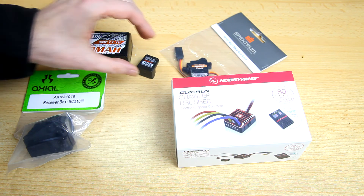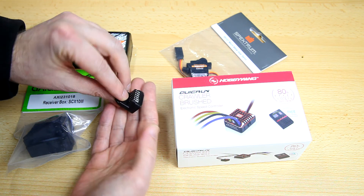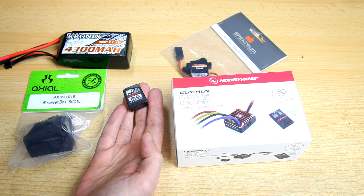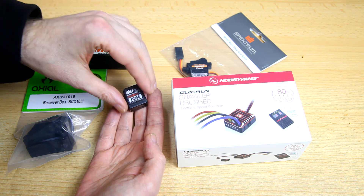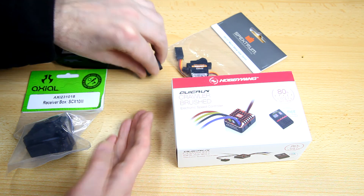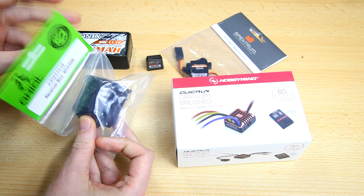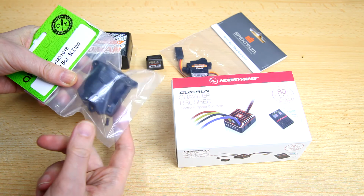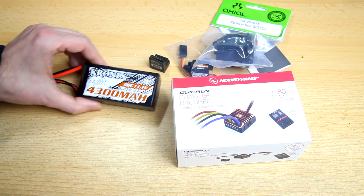I also got a receiver for that radio — this is the Flysky FGR4S, a tiny receiver. You don't need a whole lot of range with a crawler, but it should have adequate range even for bashers. It's nice and small, and it's waterproof. I also ordered a waterproof receiver case, which was a bit unnecessary as the SCX10 actually comes with one in the box — so now I have two.